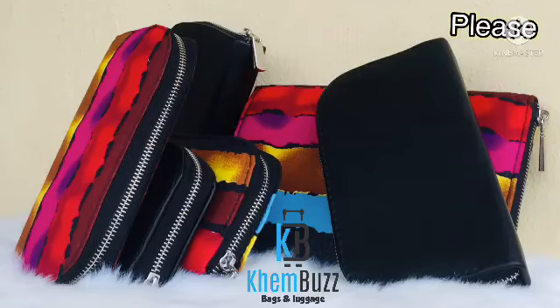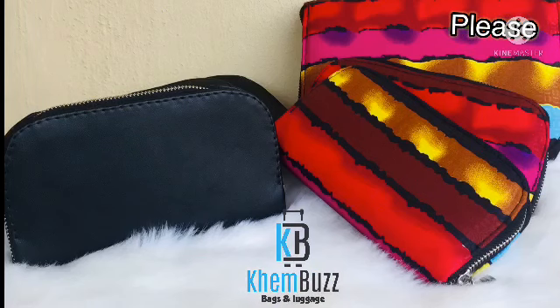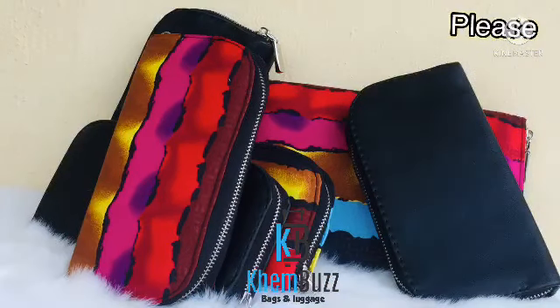Hi guys, welcome back to my channel. If today is your first time visiting my YouTube channel, my name is Elwa Kemi from Lagos, Nigeria. I'm going to be making this colorful lovely mini wallet — it comes with pockets.